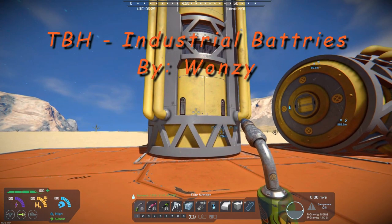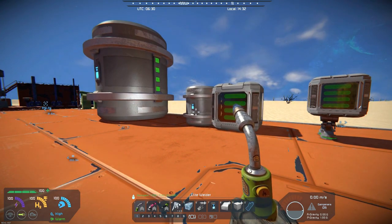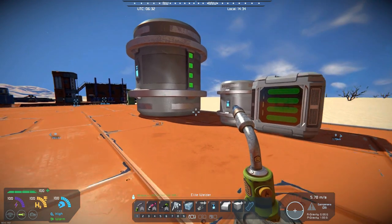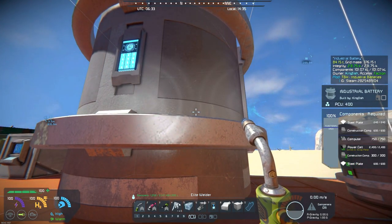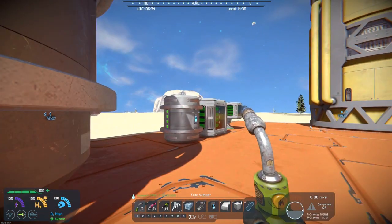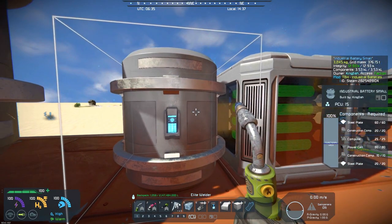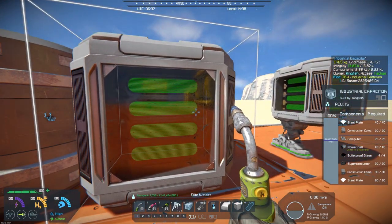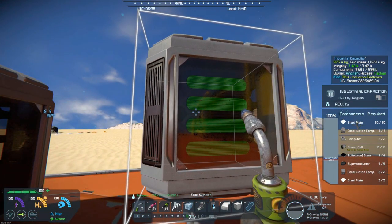If you remember, I did the industrial containers, and now he's got new batteries which give you a little bit different look. He's got basically three different types of batteries: the large industrial battery, which would correspond to like a large cargo container; the regular industrial battery, small as he calls it, which is basically the equivalent to a regular battery; then he's got a capacitor, and also a small capacitor that you can use on small ships and whatnot.